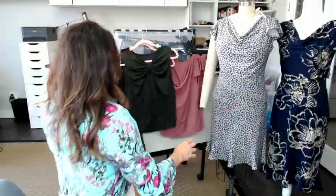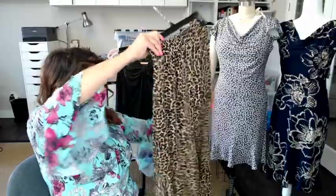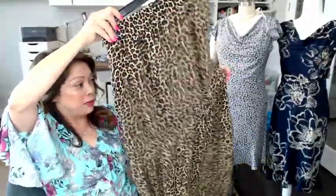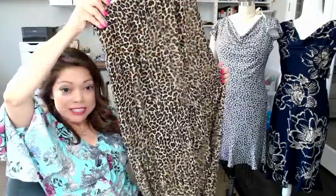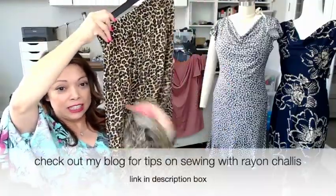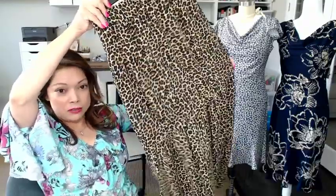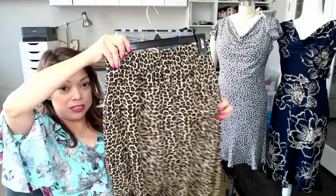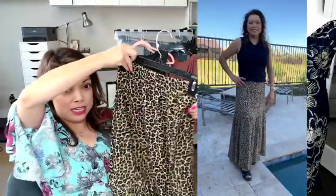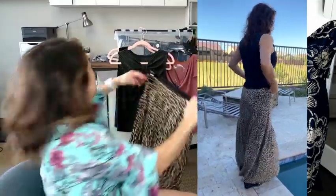I'm going to be trying on the black one with this self-drafted skirt. I made it a couple of years ago but since I've been gone you haven't seen it, so I thought I would share. It's a challis, a one- or two-tier prairie skirt, kind of fitted through the hips. I did manage to put in an elastic waist and an invisible side zip, so you'll see me try that on — it looks really cute with the black top.